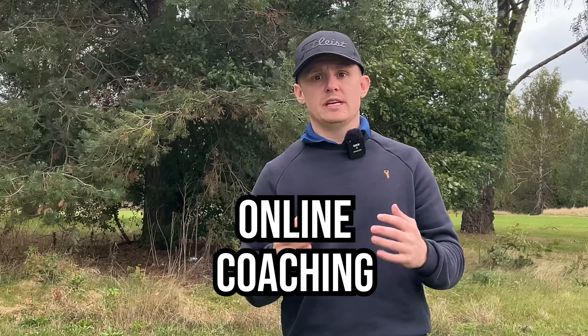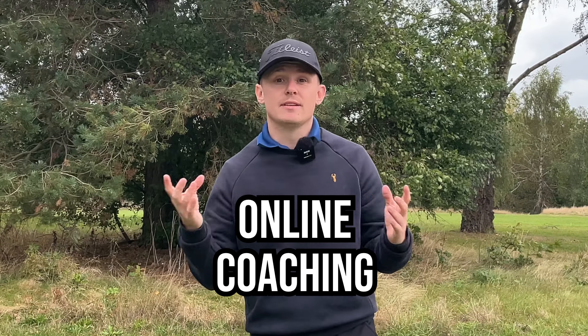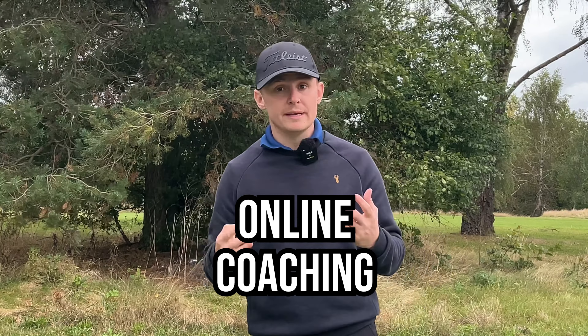If you need more help with this on a one-to-one basis, I offer online coaching on the Skillist platform - you can have a lesson with me no matter where you are in the world. The link is down in the description. You can book a free consultation call. If you've enjoyed today's video, please give it a like and subscribe - it really helps the channel. Click the bell button so you get notified every time I post. I go through concepts like this all the time, and I hope to see you back here soon.